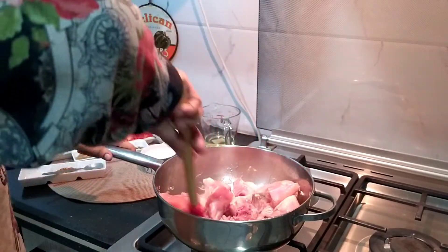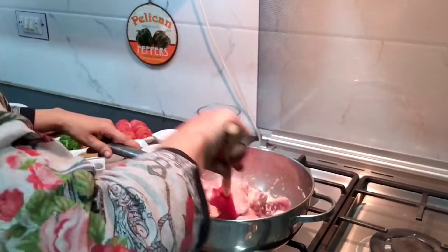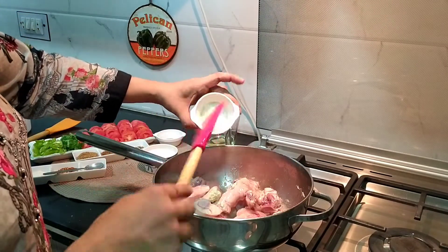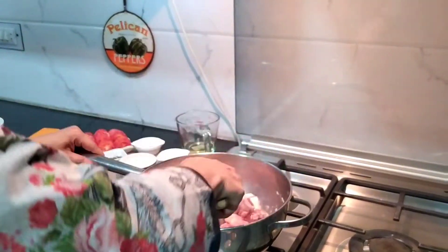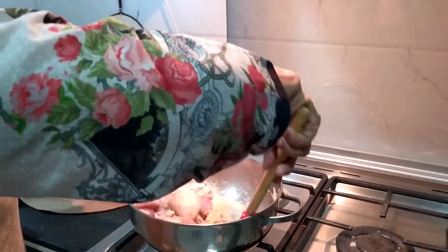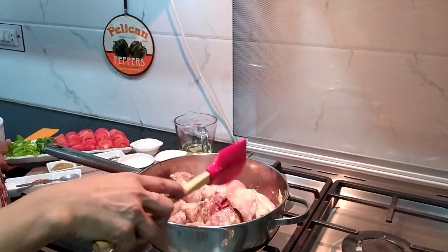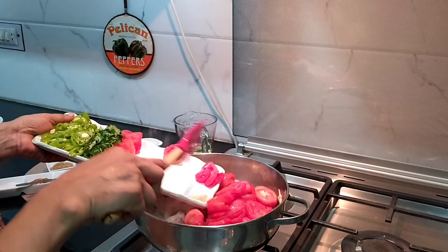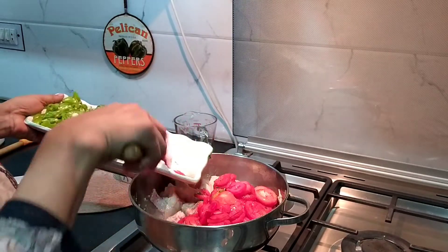There will be a color change. Now we will put the ginger garlic in it. We need to peel off the skin and slice it so that when we serve it, it won't look unpleasant.